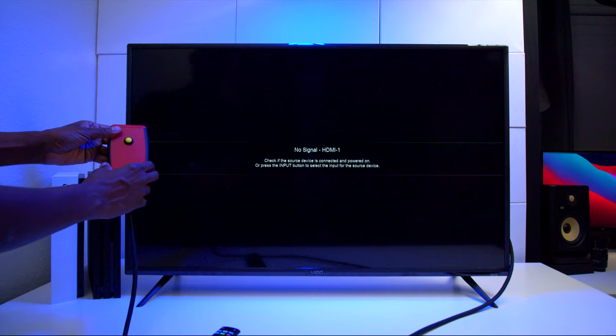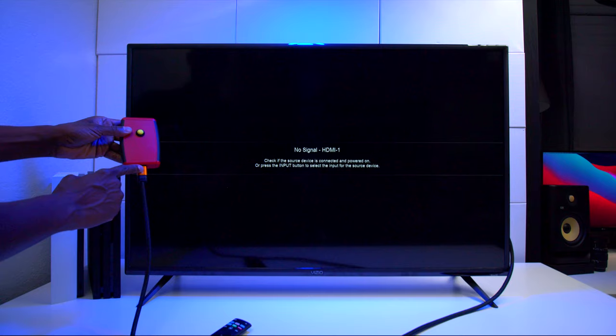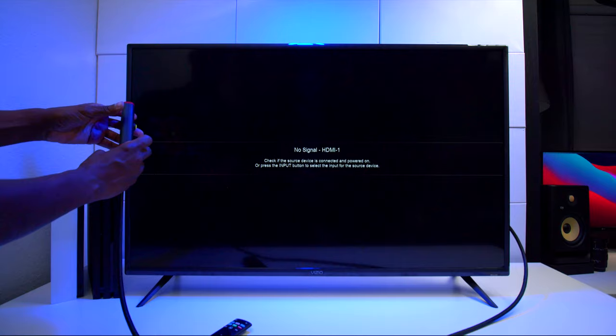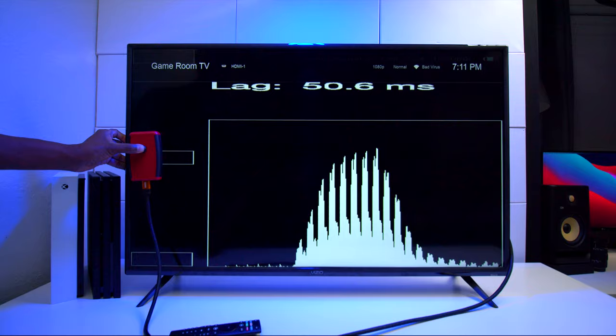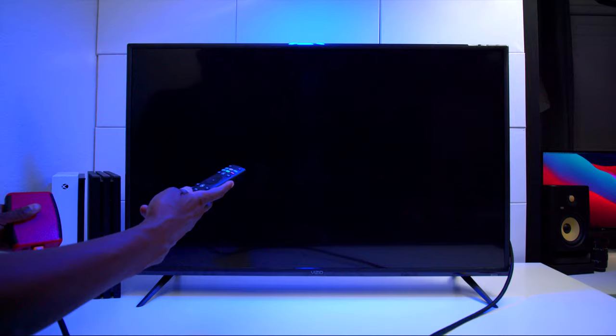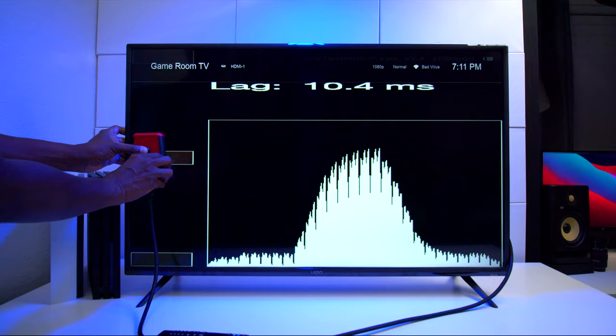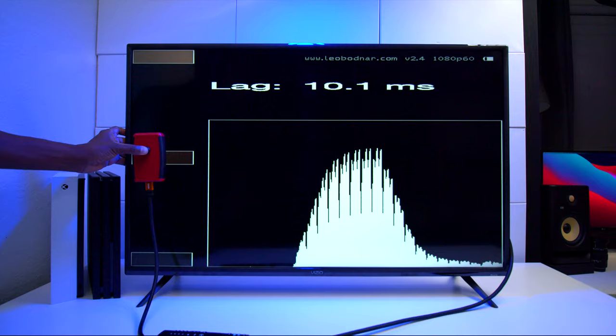Now we're going to do some gaming, but first I'll show you the input lag. I'm using a little test box connected to the eARC input on the back of the TV. When you press the button it sends out a signal, a sensor measures how long it takes to travel from the cable to the screen, and displays the result in milliseconds. In standard mode it's reading 50.6ms. Switching over to gaming mode, we're getting around 10.1 milliseconds. Generally, under 10ms is considered pretty decent for gaming response time.